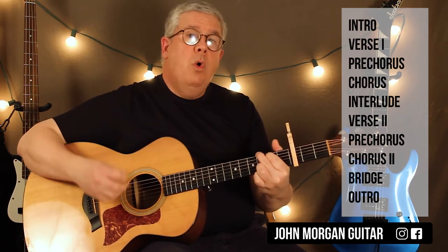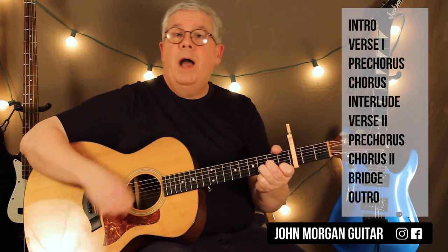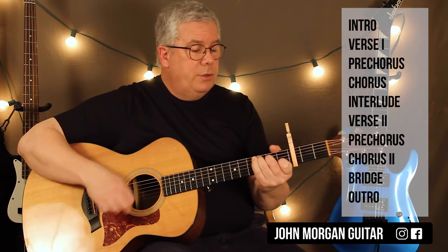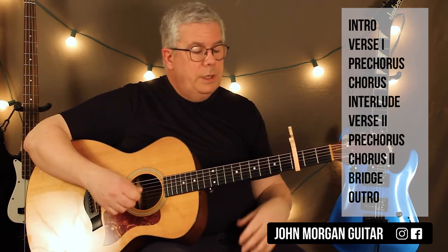That's the same chords, the pre-chorus is just a little different. The only part that's different in the song is D minor twice, A minor twice, and then the C twice, and then you're out two, three, and then you're back two.